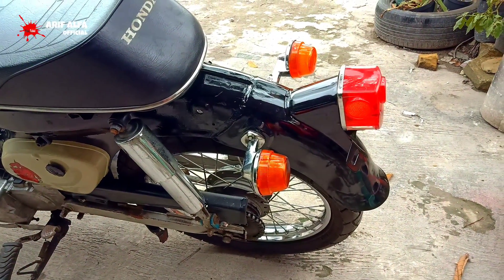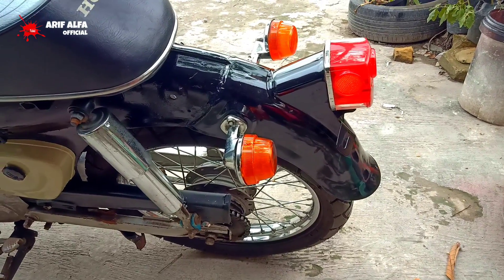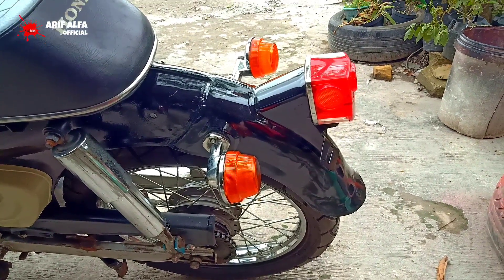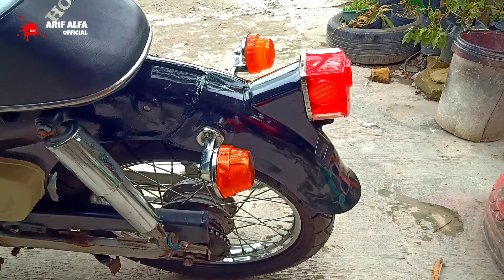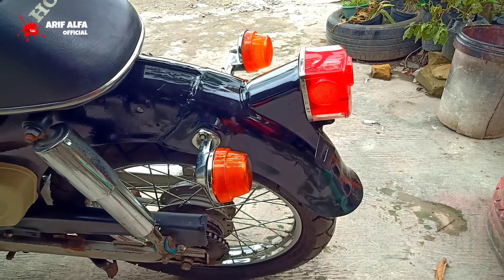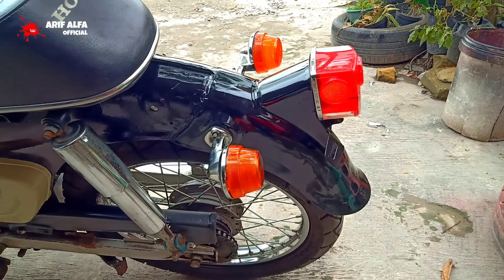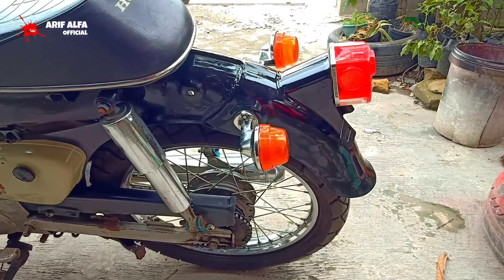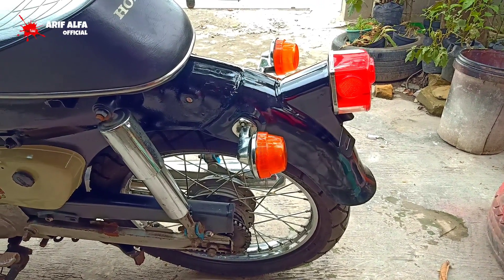Oke, dari belakang yaitu sepak por belakang. Ini satu set, yaitu lampu sen kanan kiri, lampu stop, terus pak por. Ini harganya Rp. 215.000.